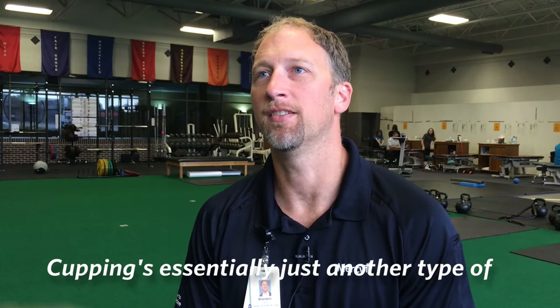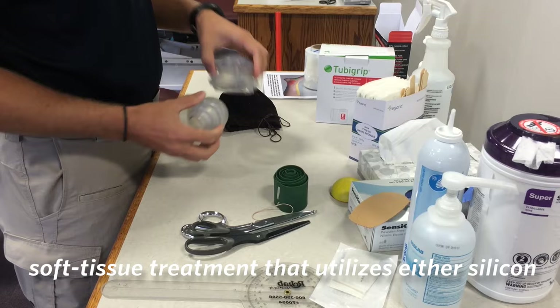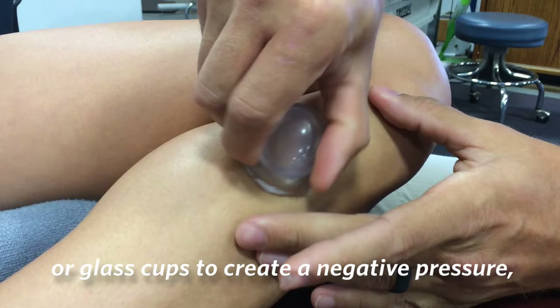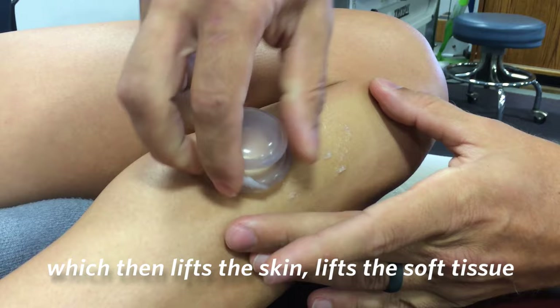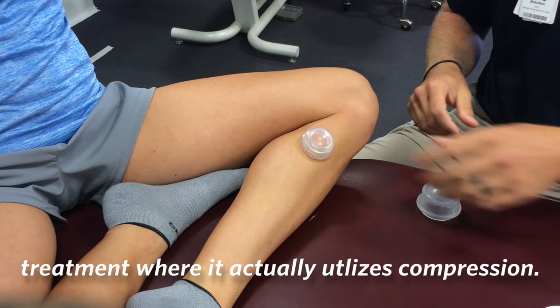Cupping is essentially just another type of soft tissue treatment. It utilizes either silicone or glass cups to create a negative pressure, which then lifts the skin and lifts the soft tissue underneath it and separates it out. It's a little bit different than a lot of other types of soft tissue treatment, where it actually utilizes compression.